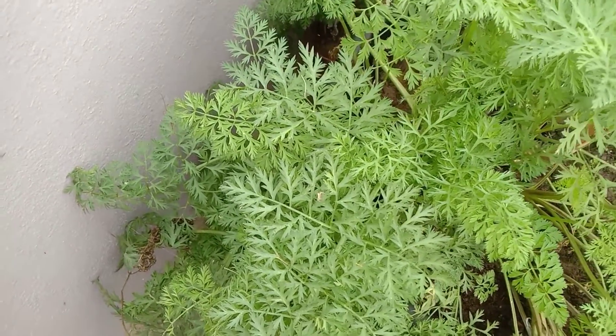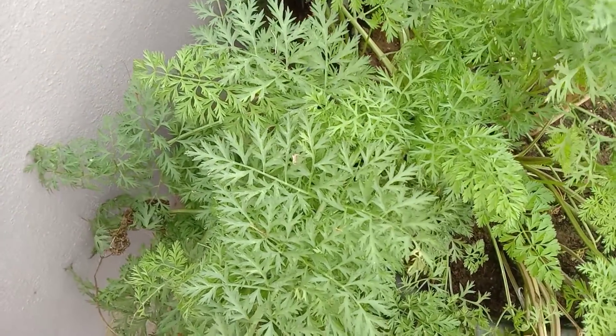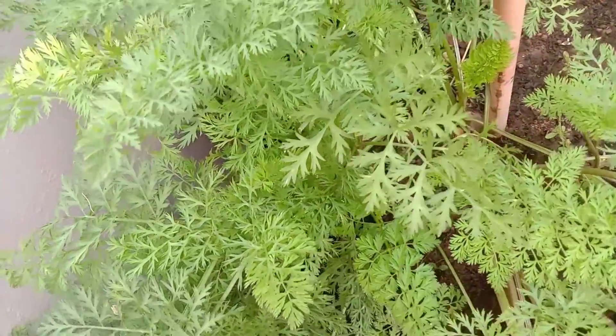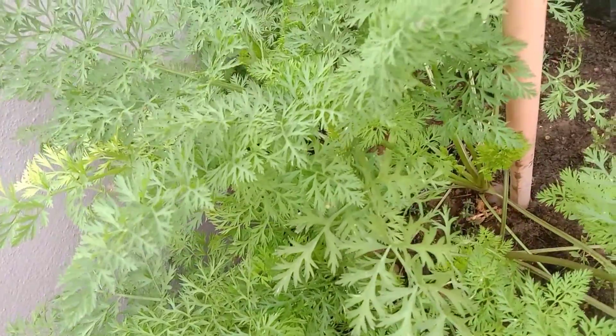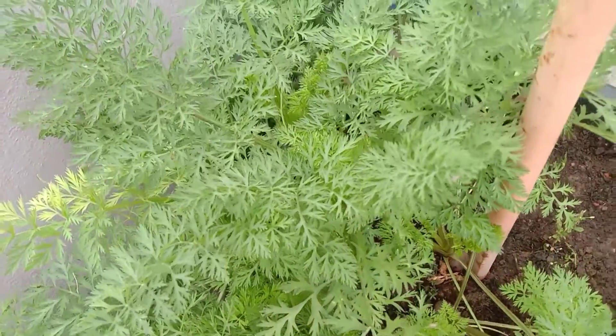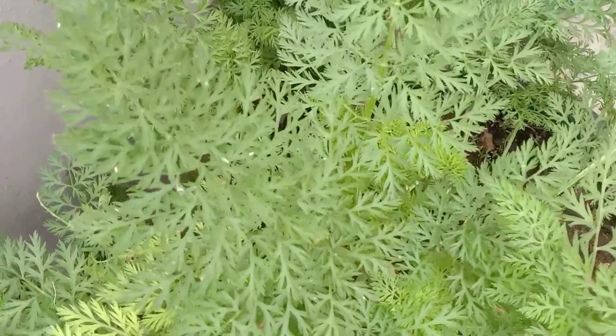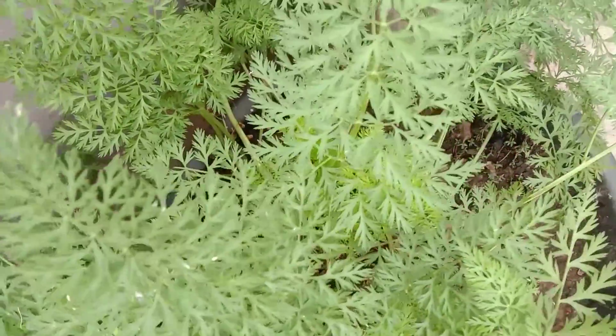These plants are grown from seeds which were sown three months back. The seeds I got from Amazon, and these plants are ready after three months. See the leaves of the carrot — they are very healthy.